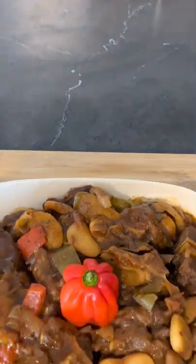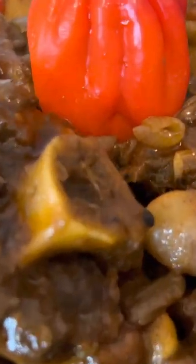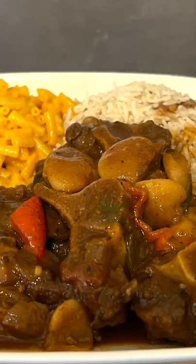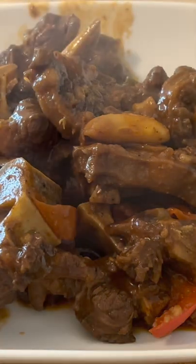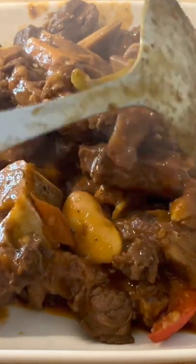Alright guys, if you want to see how I made this very delicious Jamaican oxtail and beans, just click the link right here for the full video. Trust me, you have to try this one, this is off the chain. And guys, you can pair this with whatever size you choose.